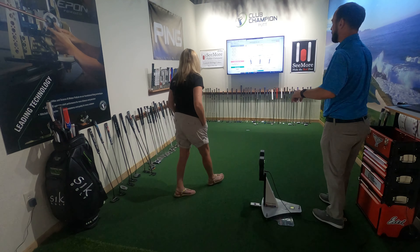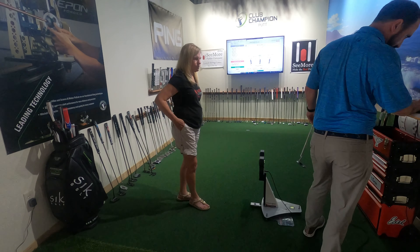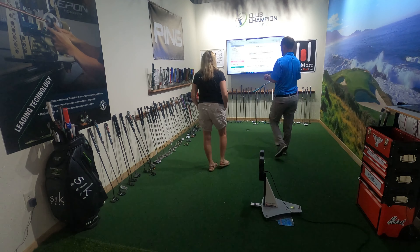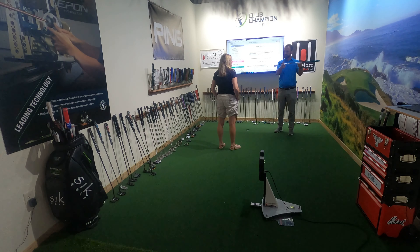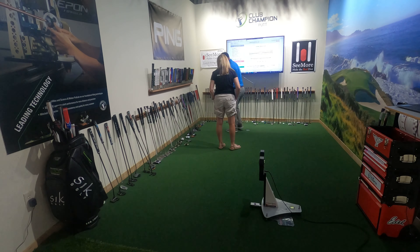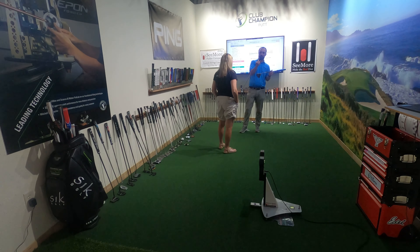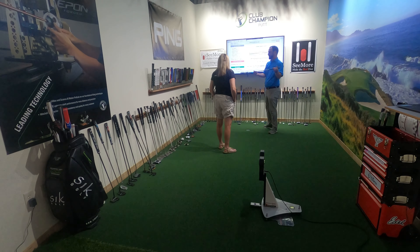With that being said, it's recommending a mallet style putter. You can see the head down there, and underneath the green it says 'mallet.' This is a blade — it's a little bit smaller than a mallet. The next screen will tell us what type of toe hang you need. What I mean by that is, if you take a putter and put it on a table — see how the toe kind of wants to dangle down? So something like 30 to 45 degrees of toe hang is what this fits into.